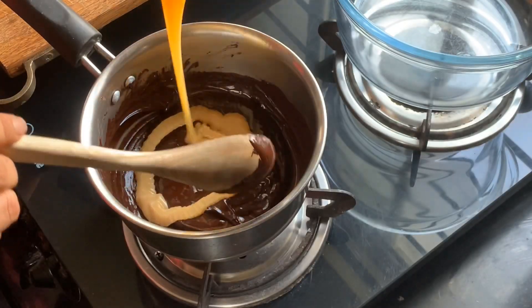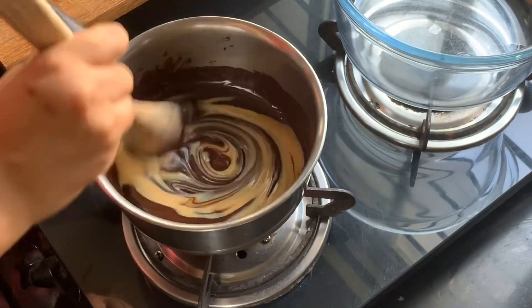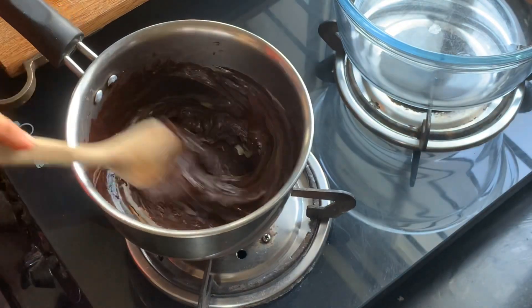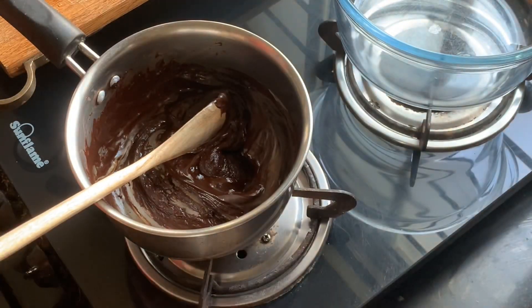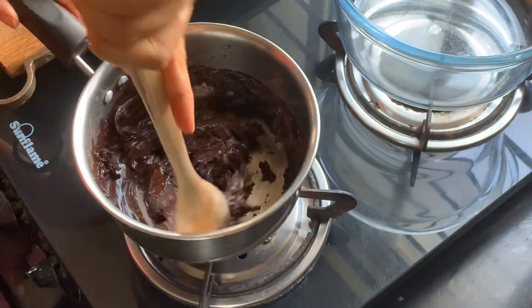Once your chocolate is completely melted into a glossy, shiny-looking delicious mess, add in half of the sweetened condensed milk and continue stirring. You're in dangerous territory — your chocolate can burn at any instant, so stir the mixture really well. Of course, if you're using a double boiler, this won't happen to you.